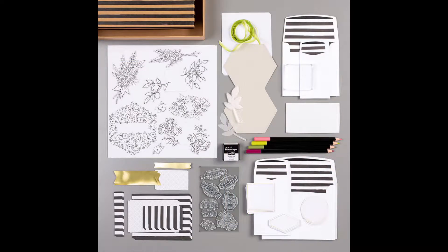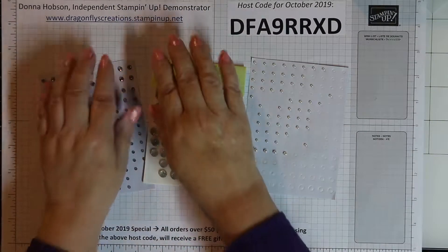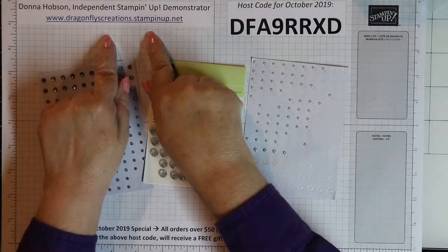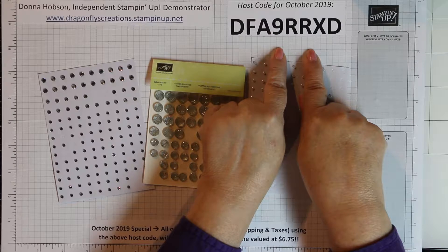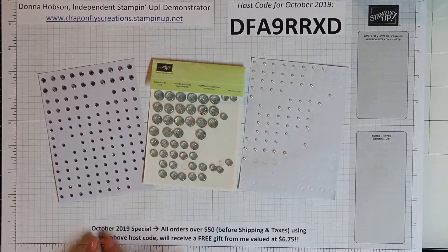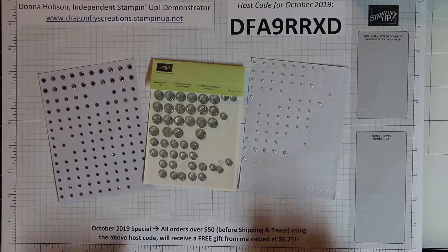Today we are using the Lots of Happy all-inclusive kit from page 202 of the catalog. To complete this kit all you need to purchase is the kit as well as a snail adhesive and that's it. You can see the contents of the kit on the screen right there. To purchase the kit, please go to www.dragonfliescreations.stampingup.net, enter this host code for the month of October, and any orders over $50 during the month of October before shipping and taxes using the above host code will receive a free gift from me.